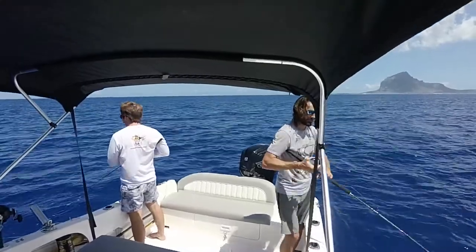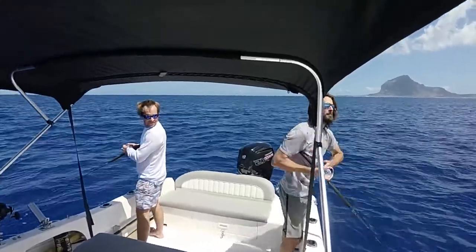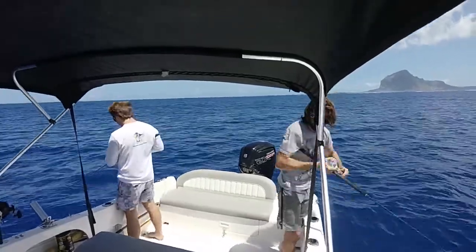We did a little bit of jigging as well and Captain Mark gave me a good lesson on how to jig. Here's a little video of that.